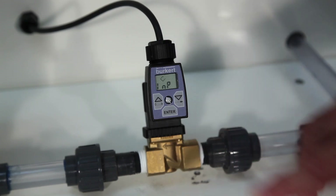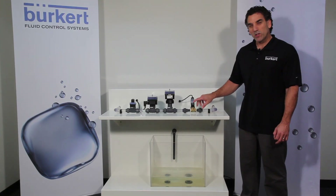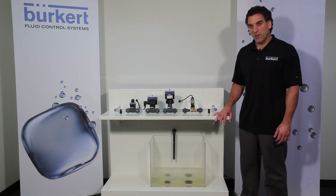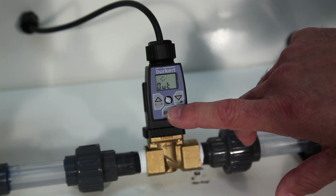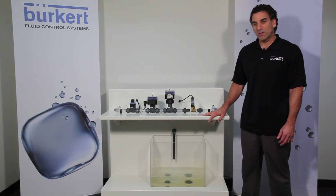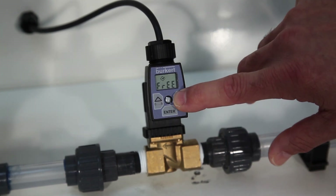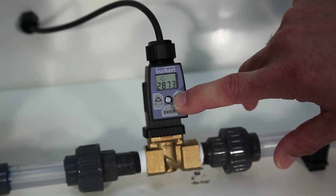Arrow down to end and it's complete. The next thing we want to do is tell the 8605 controller what valve it's communicating with. To do that we arrow down to OUT and hit enter. You'll see the word valve appear. Hit enter again and by use of the arrow keys cycle around until you find the appropriate valve type.